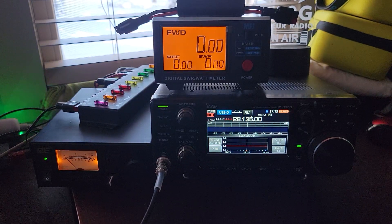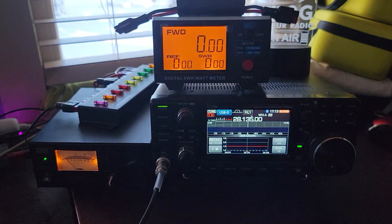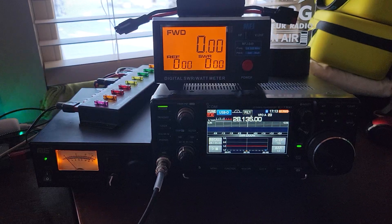Howdy everybody, Steve here, KM9G, and this is the ICOM 7300 and the MFJ849 dummy load. We're doing a smoke test on this IC7300.